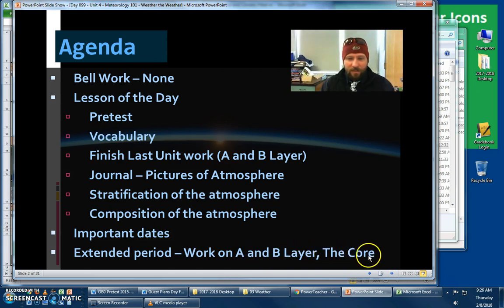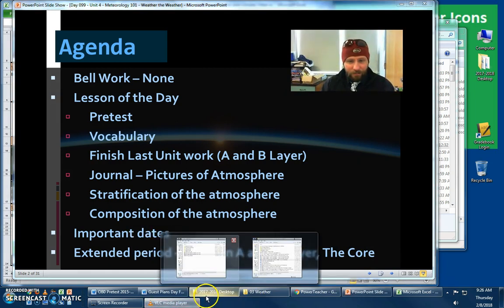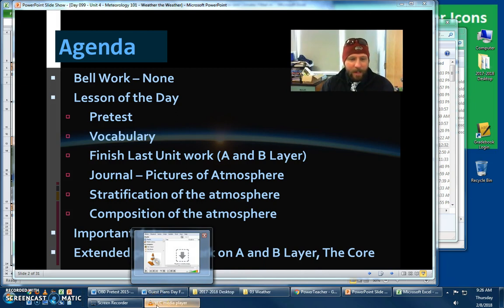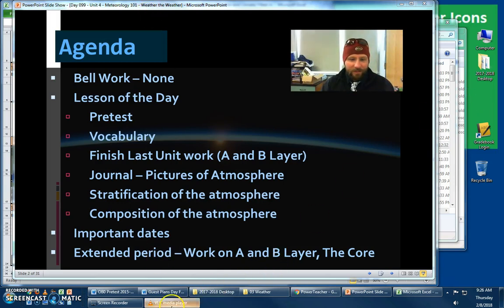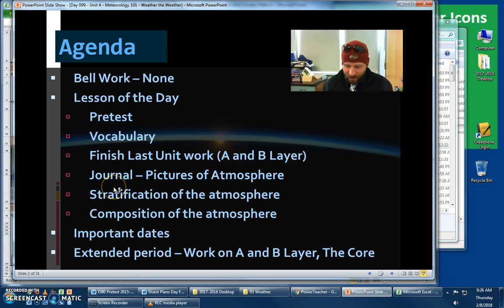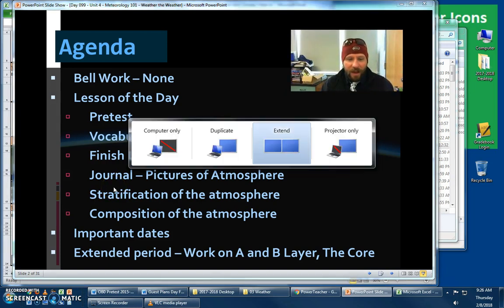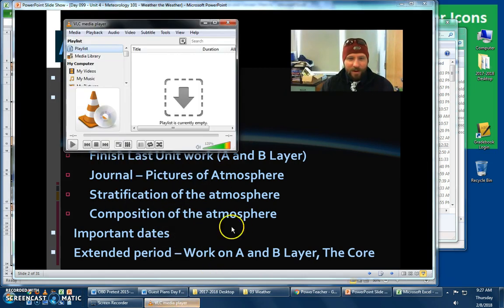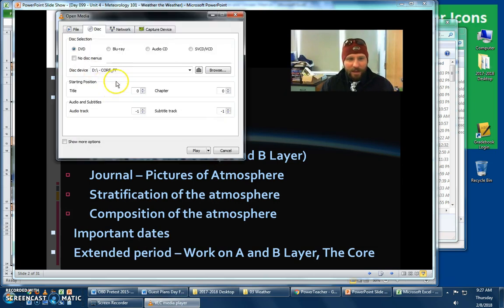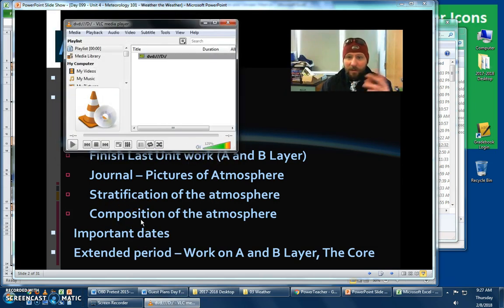If there's still time, there is the movie The Core. The Core is actually in the video player. Just open up these orange cones right here — the orange cones will open it up. Then go through the process of hitting media, open disk, and play. And there you go, you'll be watching the movie The Core. That's for extended period only. Everybody else, it'll be something we take care of on Friday. Alright you guys, have a good one. Bye.